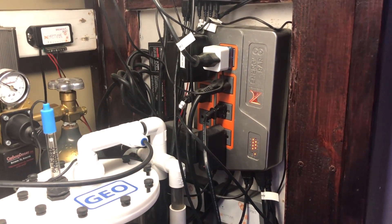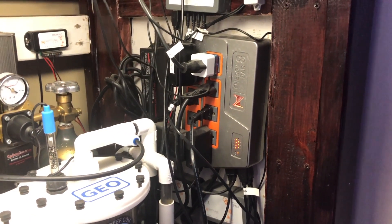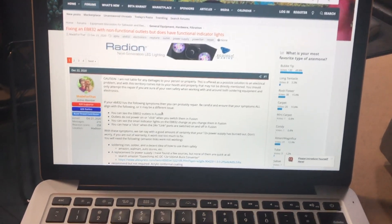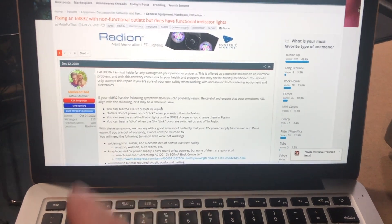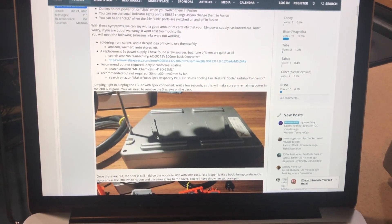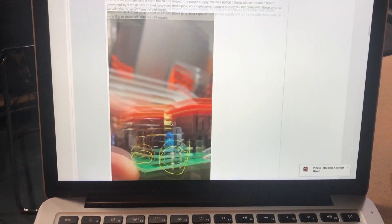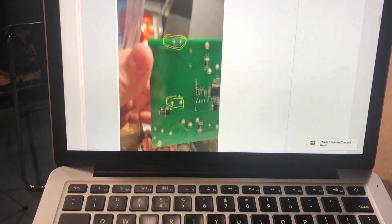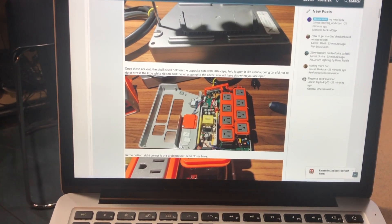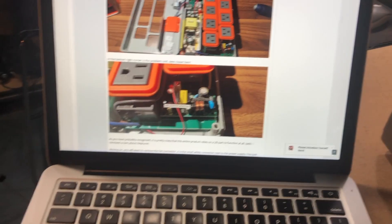Something has gone wrong with this thing and I found a fix for it online. I take no credit for this repair — all credit should go to Made For That on Reef2Reef. He goes into some really good detailed instructions on how to perform the fix. It's really not hard, but you do need the right tools and the right skill set to pull it off.